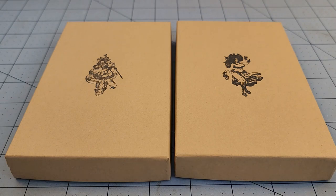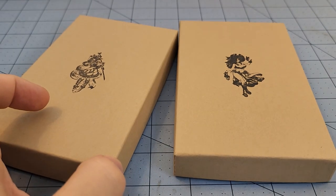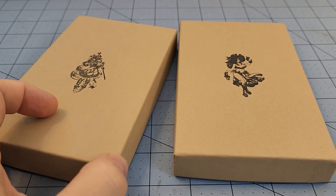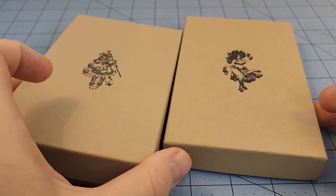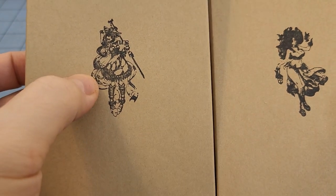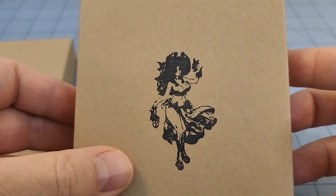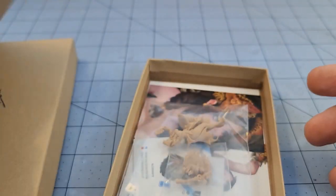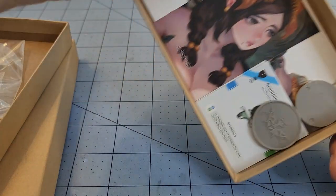Hey everybody, welcome to Obscurities and Miniatures. It's time once again for yet more Kingdom Death unboxing videos, because it's like right around the time I finish one, there's a new sale and then a new figure. This time around we have the Doll, which I was really excited about - a really cool looking sculpt - and then we've got Summertime Cyrus. Let's take a look and check her out first.